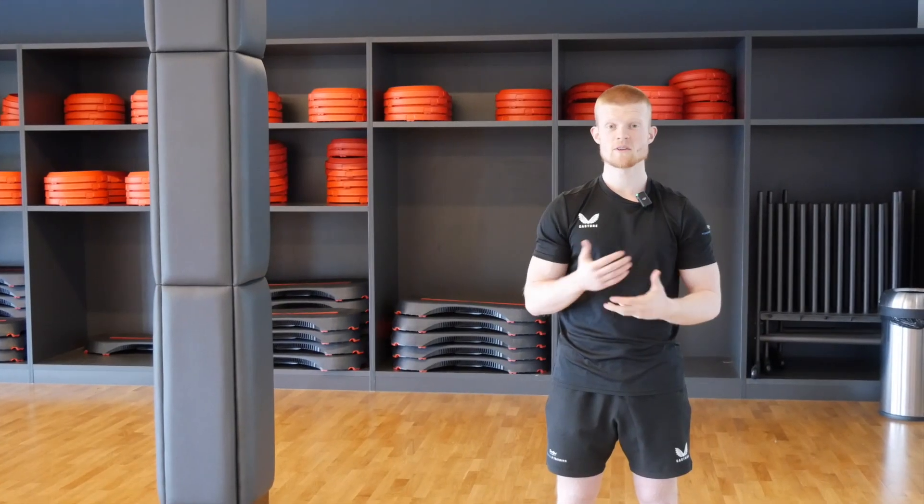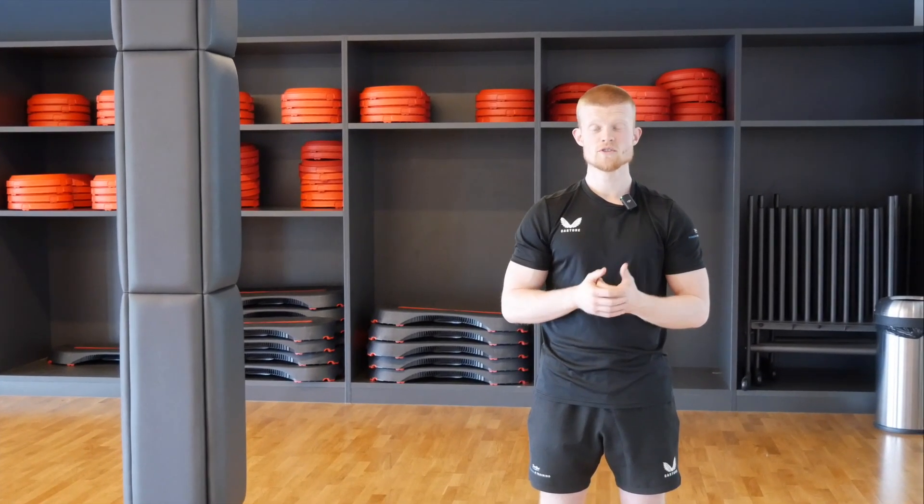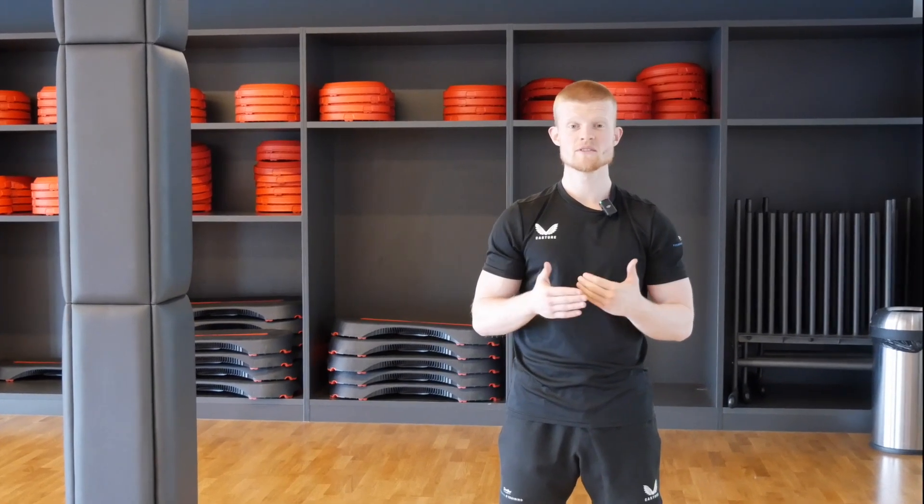Those are the exercises you can do at home or at the gym. Give them a go as many times as you can during the week. Use the progressions and regressions we've given you based on your fitness levels. You can increase the challenge by increasing the weight, increasing the number of sets, or increasing the number of reps. Let us know how you get on.